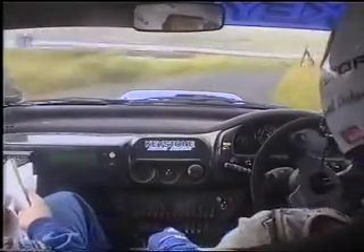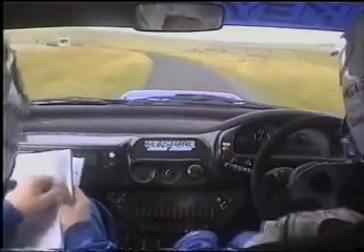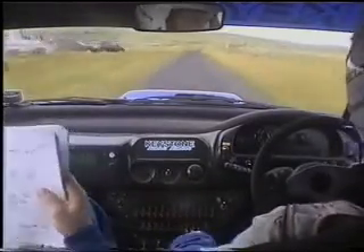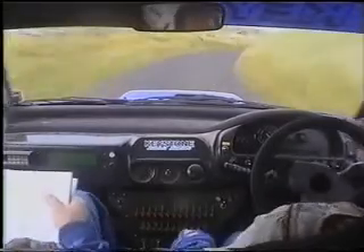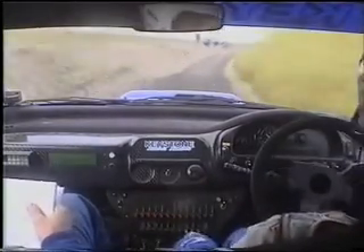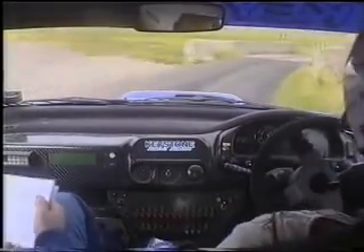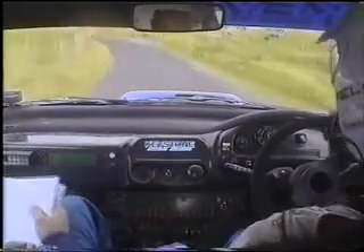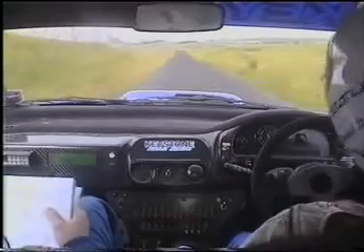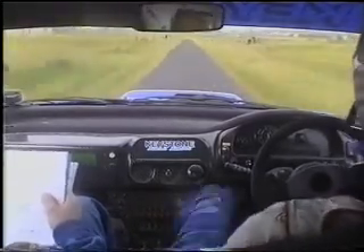And to long, two left, 80. Two right, two right maybe tightens, 80 up middle. Double caution, one right, bad gravel, 50, square right. That's the gravel, 50 square right. All up, all up. And to bridge, and to three left, past junction. Don't cut. 200.